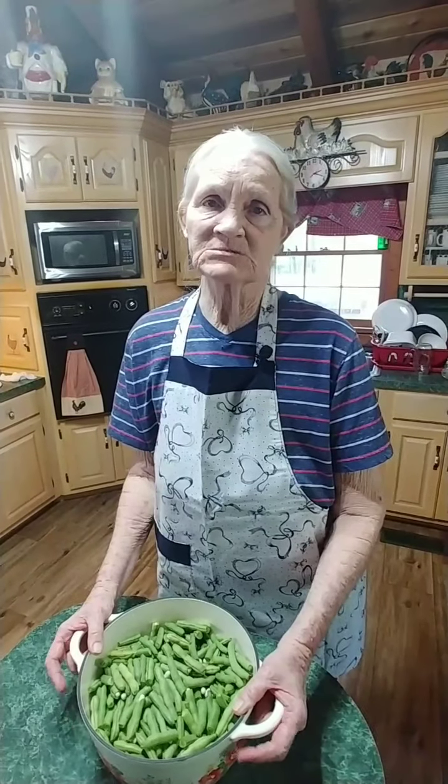We're going to rinse them off, wash them real good, and we're going to put them in the pot and cover them up with water, turn them on high and bring it to a boil. Then we're going to lower the heat to about a five and just let it cook slowly for a couple of hours.